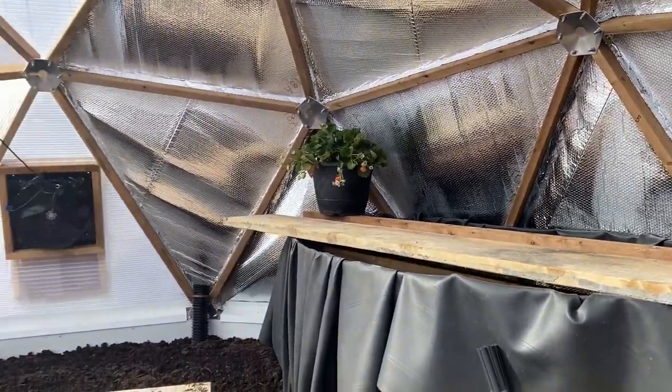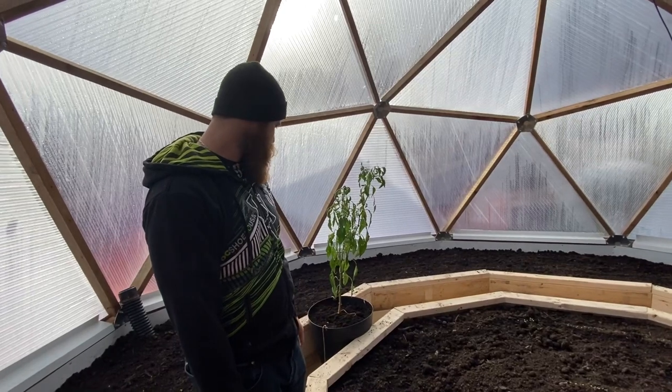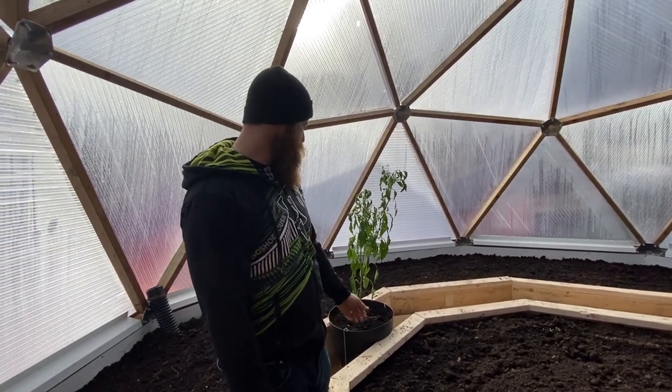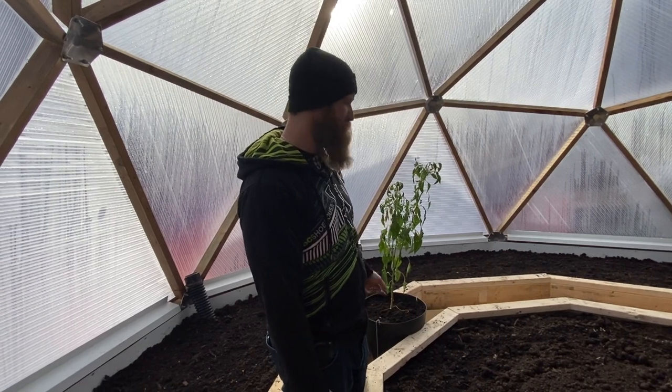We've also brought in our pepper plant over here to see how long that would last. Because we transplanted it, it's already in shock — it might die, we don't know yet. It definitely needs to be watered.